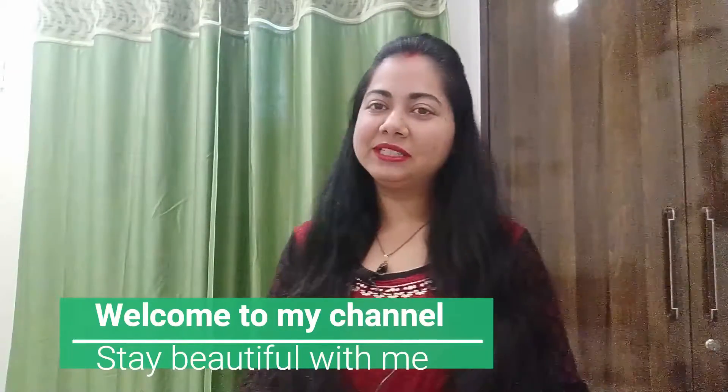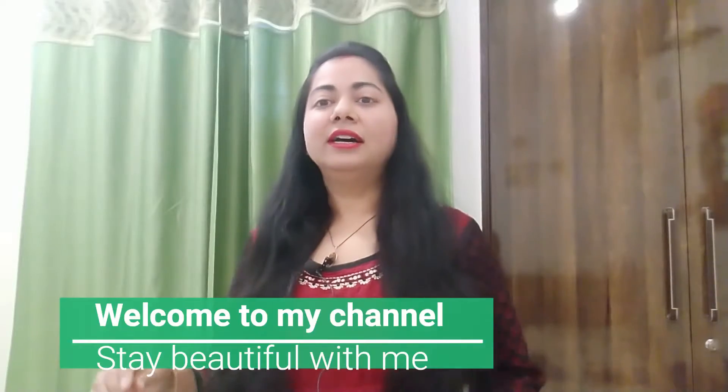Hey guys, hello everyone and welcome to my channel. In this video, I am going to share with you a hair pack which is very beneficial for your hair health. Since winter is over, we need a good hair pack.